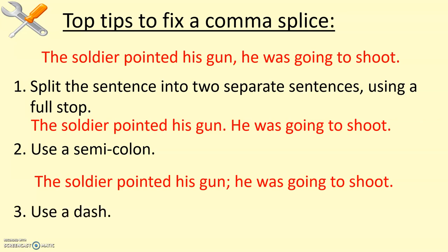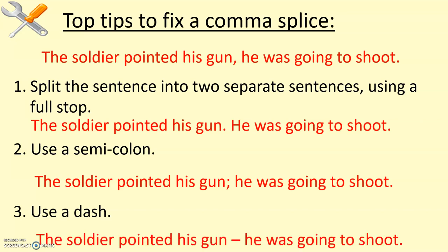Alternatively, I'm a real fan of dashes and will encourage my classes to use a dash — and in case you need reminding, a dash looks something like that. 'The soldier pointed his gun — he was going to shoot.' Dashes are very good at joining clauses together, just like it's done there. You can use any of those three options.